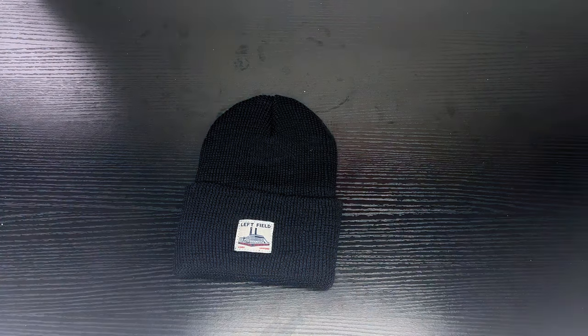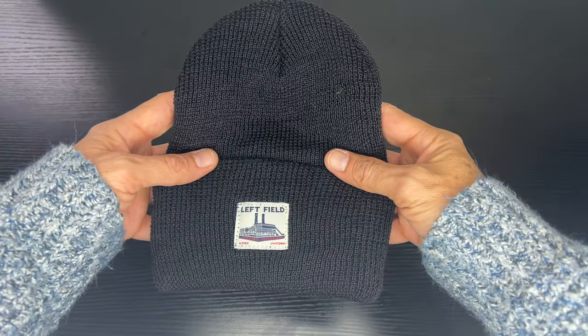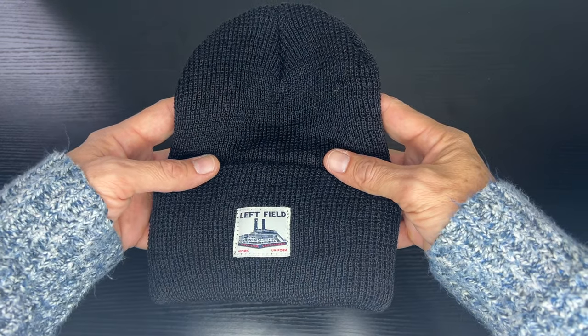We'll see what this is all about, see how it fits. I'll give a quick review, and I'll also talk about a special discount that they have — we'll discuss that at the end. So let's get this beanie put on and see how it looks.